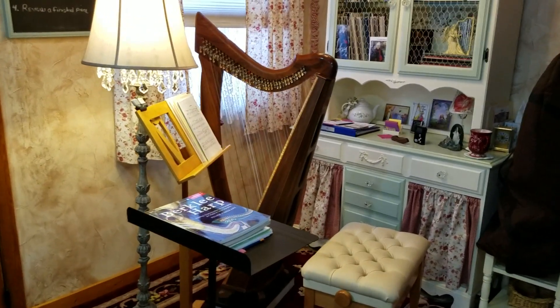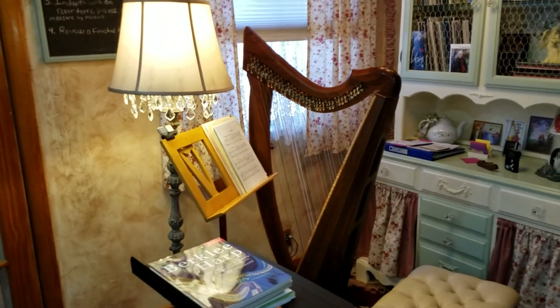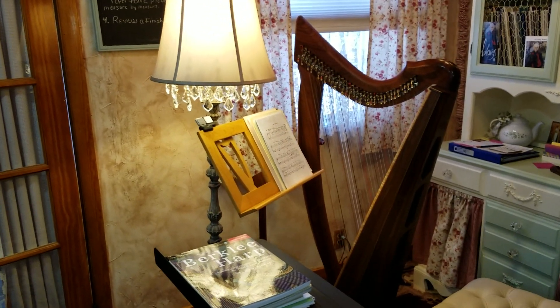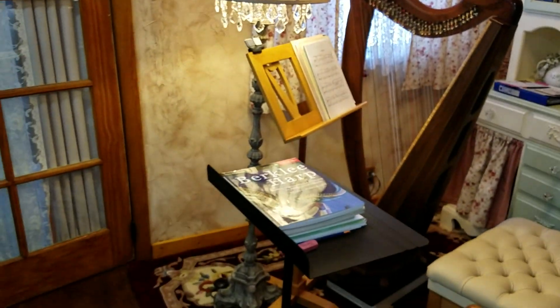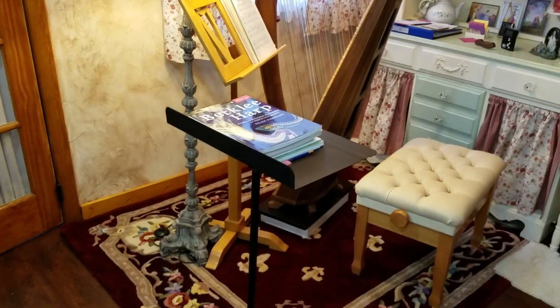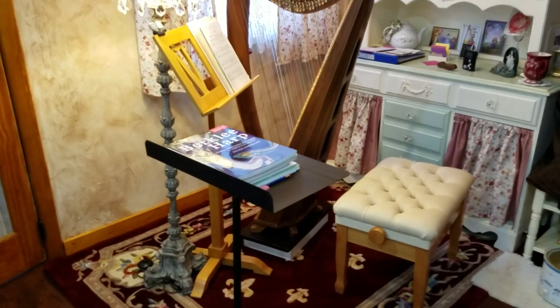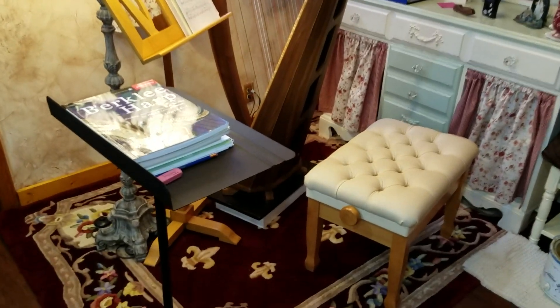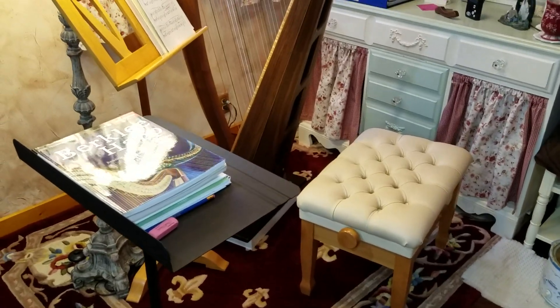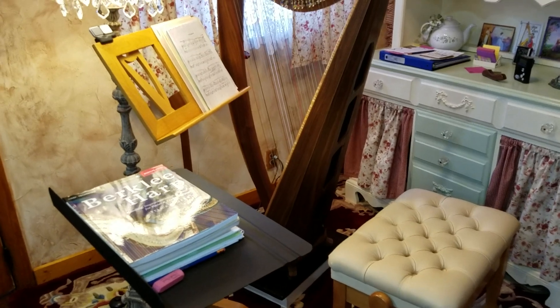My harp is a Triplet Celtic 2 in walnut. It has a staved back. I have a music stand and I have a lamp to light up my music stand. I also have my Manhasset music stand here that I can use as a desk, and I set my laptop on it when I take my lessons online. I also invested in a really good padded harp bench that makes practicing so much easier for me.